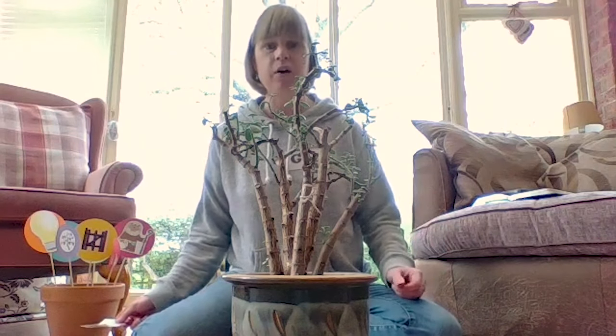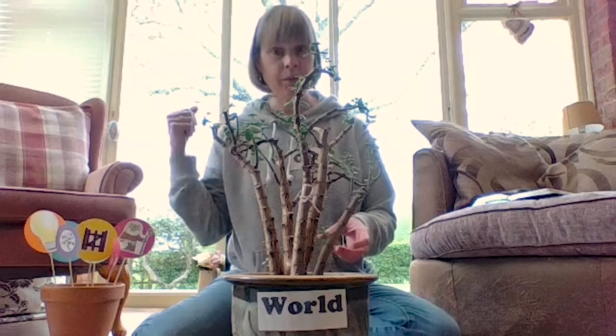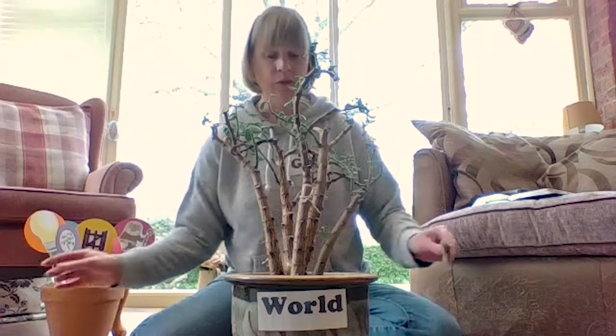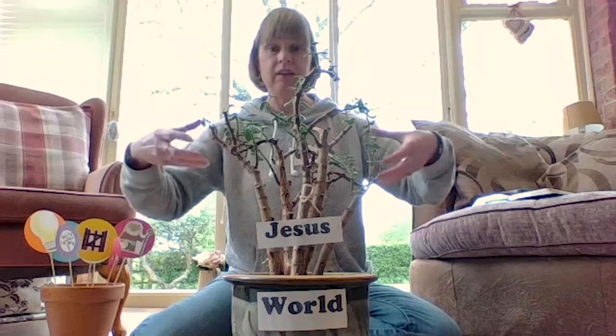God made the world for us to live in — he gave us a good environment. Just like this pot is now a good environment for the plant to grow in, it's like the world that God made. We talked about the tree, the trunk, and its roots that draw up all the water to feed the branches — well, that's the vine part that Jesus was talking about. Jesus said 'I am the vine' — he's the main trunk that draws up the water and feeds the branches, and that's his word: how he teaches us through the Bible and the Holy Spirit that dwells in us.